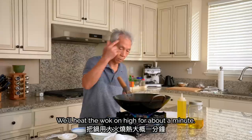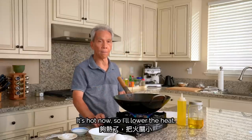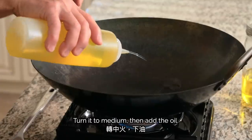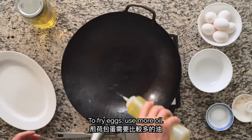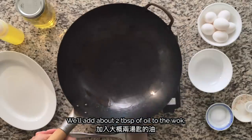We'll heat the wok on high for about a minute. Then turn it to medium heat and add oil. We'll add about 2 tablespoons of oil to the wok.